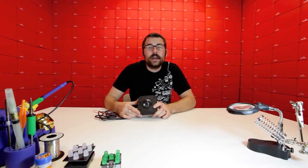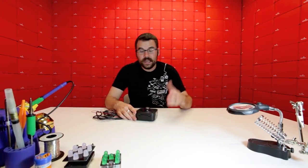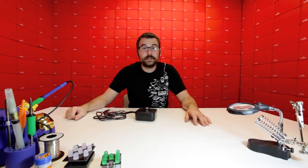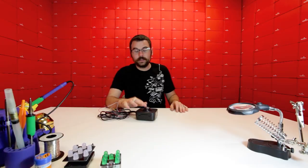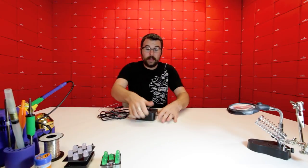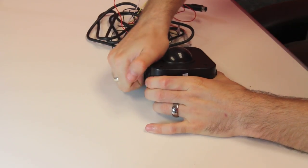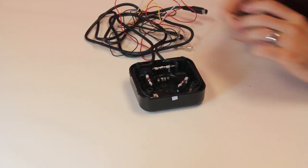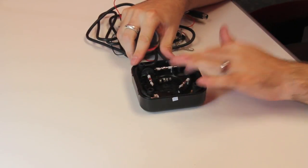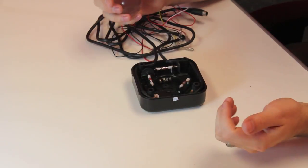This next product will surely have some very interesting uses. This is a PS2 trackball. It has a PS2 connector on one side and this lovely trackball on the other side. And if we crack this thing open, we can see we've got this nice clear ball.